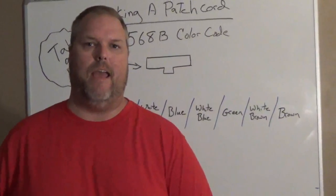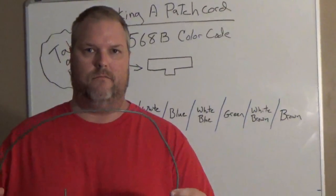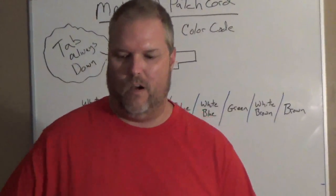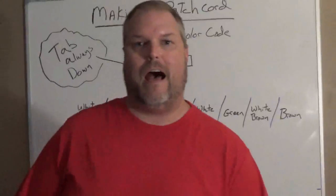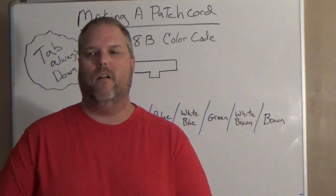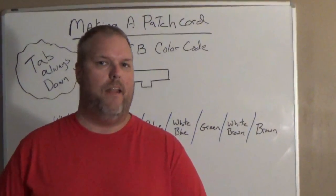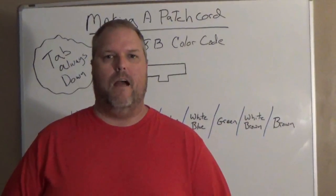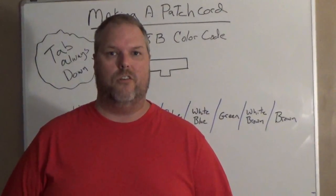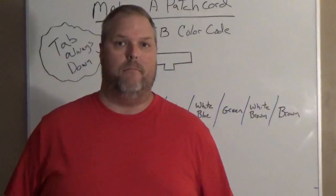Today we're going to make a Cat5 patch cord. What are you going to use a patch cord for? You use a patch cord for connecting a workstation to a computer, and plugging patch panels into your equipment in the head end rooms. My name is Craig Michaud and I am the Electrical Instructor. Today we're going to discuss patch cords and how to make them.